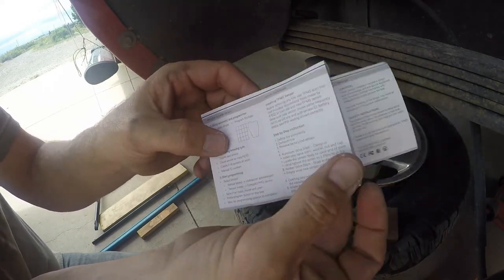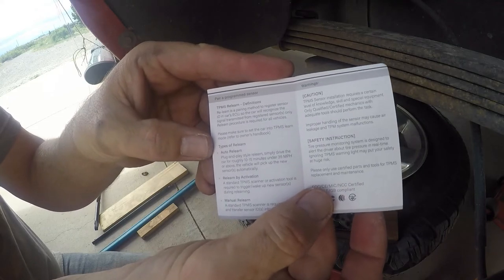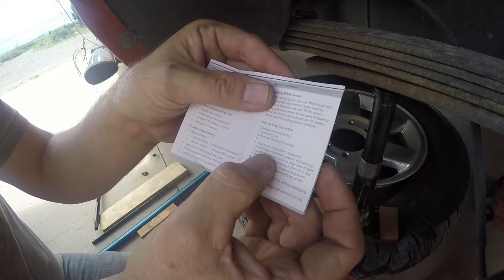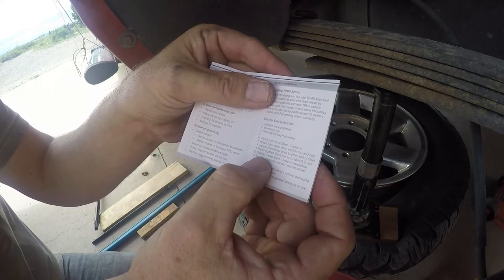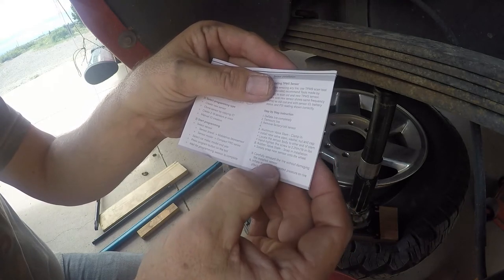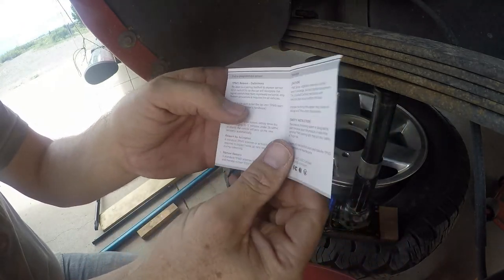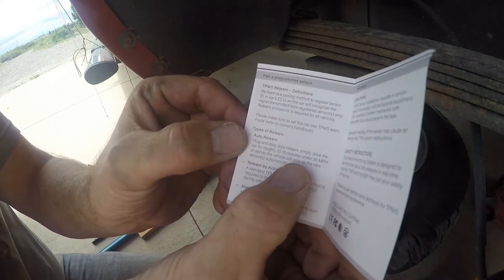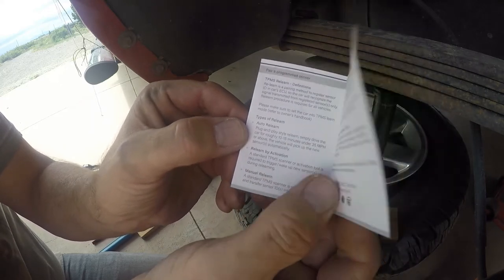I got on their website and was surprised how many different things they make — not just TPMS sensors, they also make backup cameras and some other stuff. The instructions say: deflate the tire, dismount the tire, remove the old factory sensor, aluminum valve stem clamp-in, install new valve stem, washer, nut cap, locate the sensor body, hands-tighten the screw to 19 inch-pounds. It doesn't say anything about pushing anything to start it. Simply drive the car for roughly 10 to 15 minutes at 35 miles an hour or above and the vehicle will pick up the new sensors automatically.